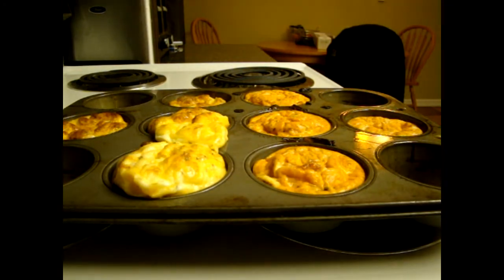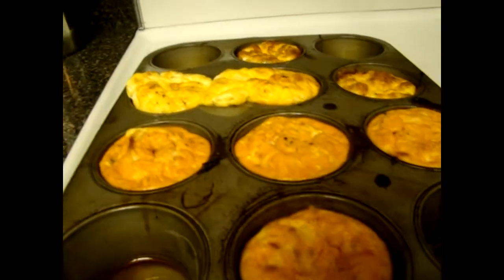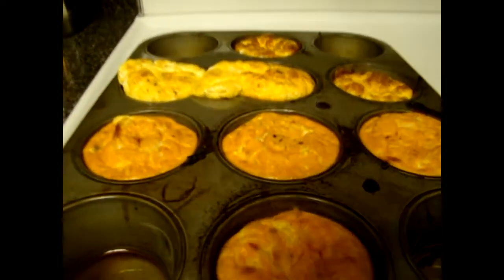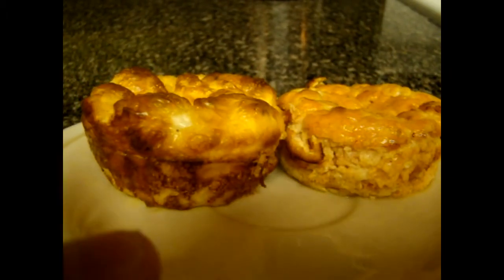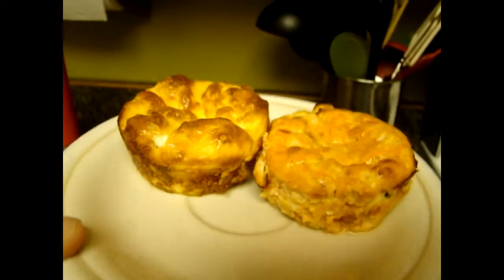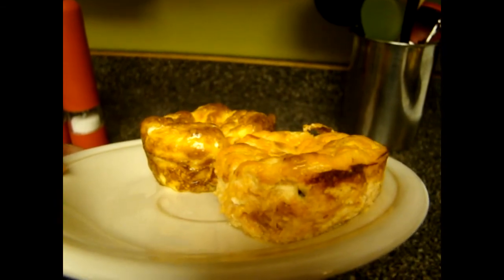So we will let them cool down, and that will be breakfast for a couple of days. Thank you so much for watching.